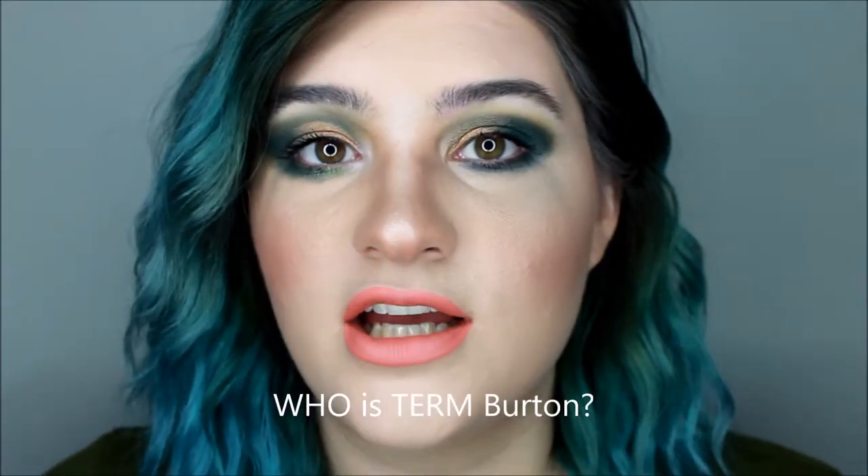Hey guys, welcome to my video. I just want to say that during the filming of this video I made a lot of mistakes and I'm just gonna keep showing you guys my mistakes. Maybe this isn't so much of a tutorial as it is a do's and don'ts — because this is a don't and this is a do. Some of the products I used just weren't working out for me, it was kind of disastrous. I'm feeling really frustrated and I literally look like a Tim Burton character, so just disregard all that.